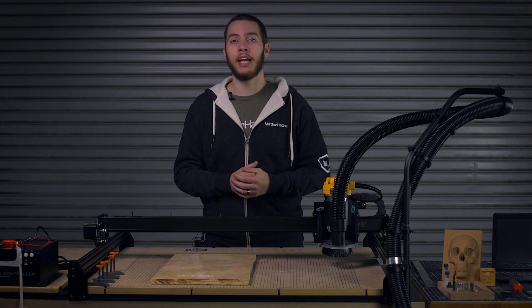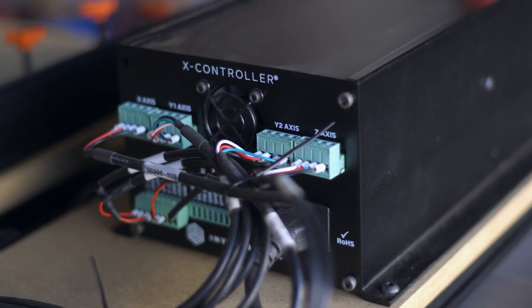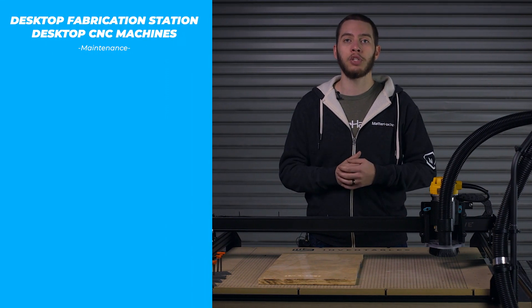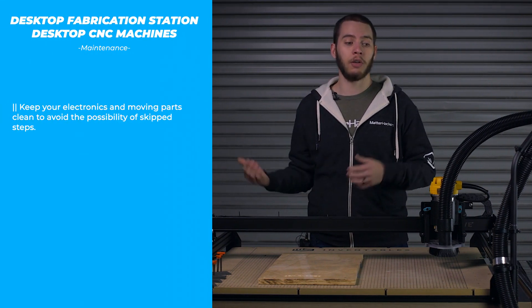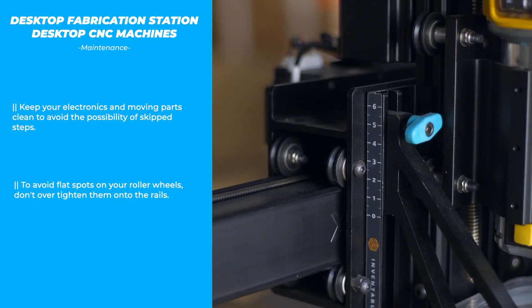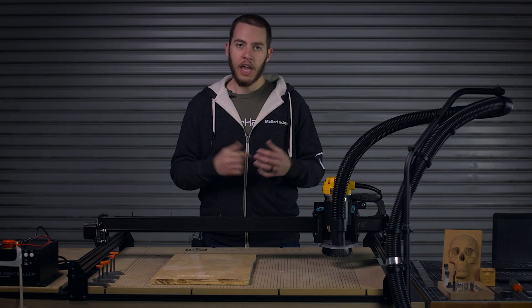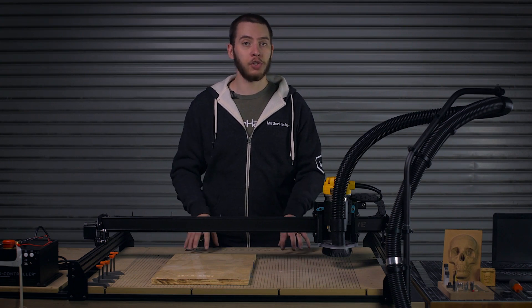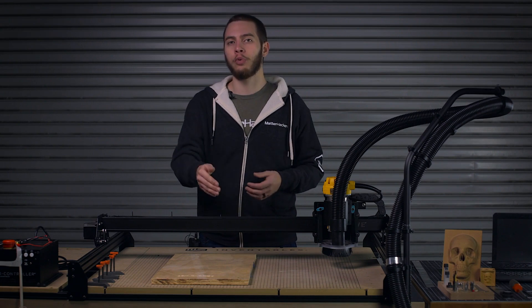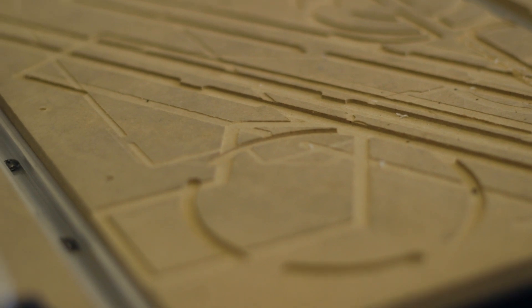Keeping your CNC clean is the biggest part of maintaining it. If you have too much dust built up in the fan that keeps the controller board cool, or in the moving parts of the CNC itself, you can get skipped steps — meaning the path gets offset in the middle of your job, which can ruin your workpiece and in worst case scenarios break your bit. If your machine uses roller wheels, make sure these aren't over-tensioned, because if they are they'll create flats over time and you'll need to replace them prematurely. If you're mainly carving all the way through your material and marring the surface of the wasteboard, you will need to replace the wasteboard more often, because the more you mar the top surface the less flat and reliable it becomes.